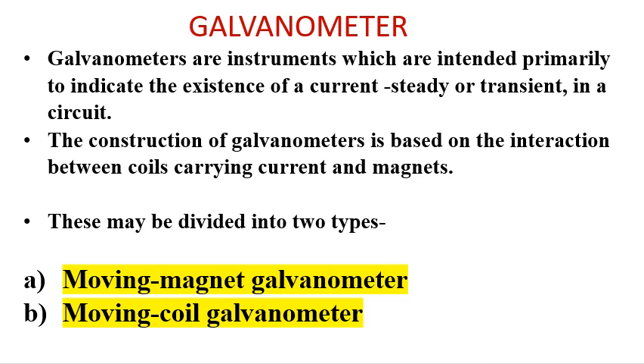The second is the moving coil galvanometer. In this case, the current is passed through a movable coil placed between the poles of a powerful magnet. The coil swings under the action of a deflecting couple acting upon it.